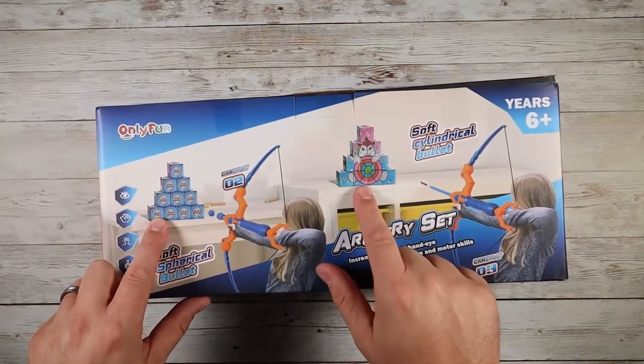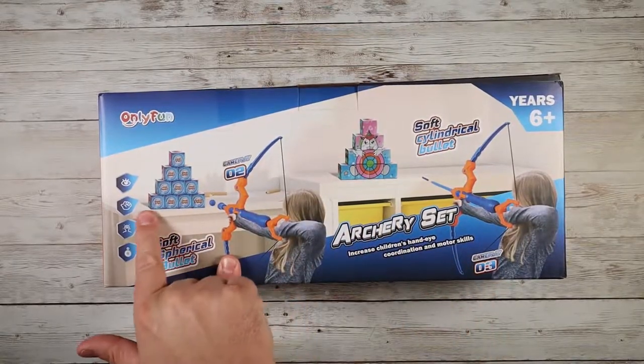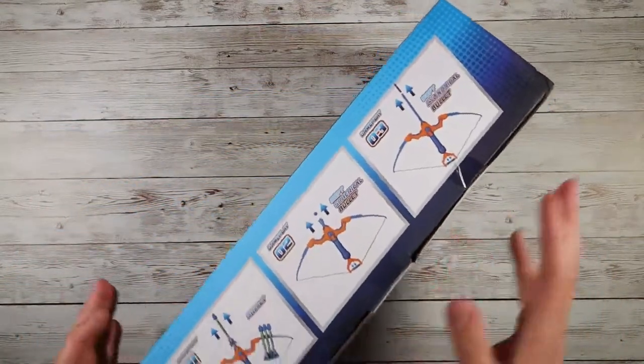It comes with little targets that have six different themes on them, which is really cool. You can stack these up and set them up as a target. There's a unicorn target, and then this one has different point systems, things that you can play different games with, which is really cool. Let's open this up and show you.